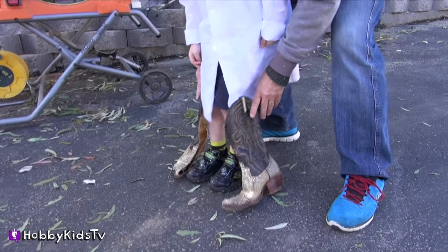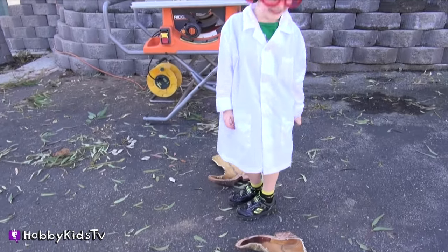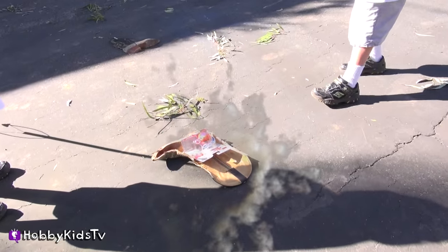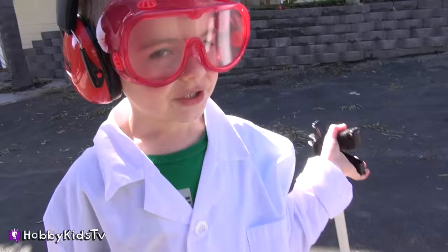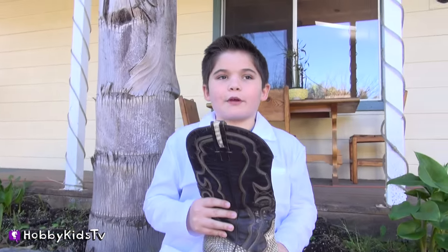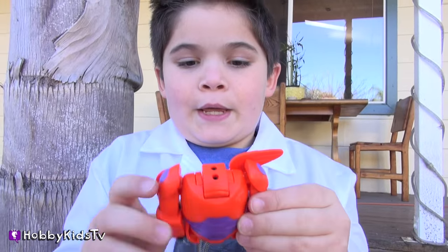Looks like you got cowboy boots on! Gotta check out what's in that boot. Now for the surprise — the only boot in the world that has a surprise: a transforming egg Baymax, an armor suit.